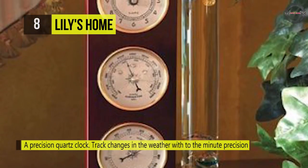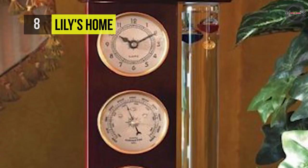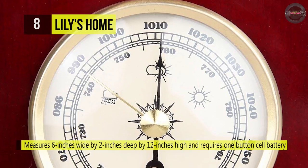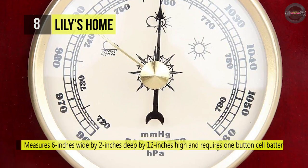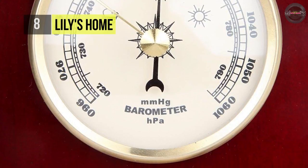The barometer measures changes in air pressure, indicating what the weather is doing, and the hygrometer shows the humidity of the air. The station measures 6 inches wide by 2 inches deep by 12 inches high and requires one button cell battery. Its compact size fits on narrow surfaces like shelves or bedside tables.